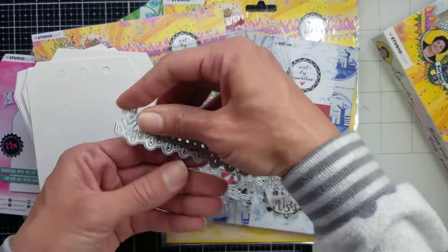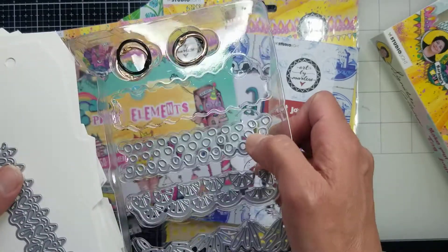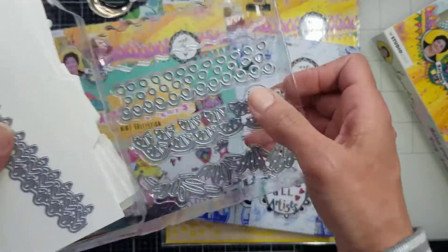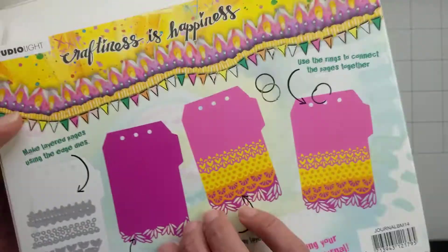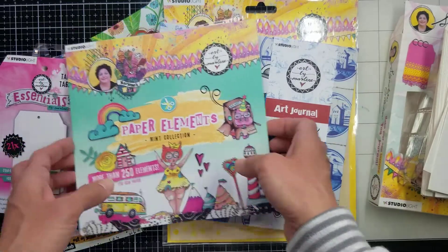Look — this is a heart shape, these are circles or bubbles, these are something like oranges, and these are leaves. It is so pretty! I have endless ideas in my mind.